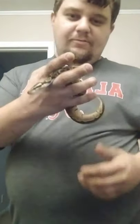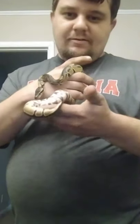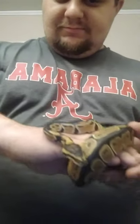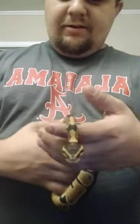Especially if you can control a venomous snake the same way you can control a constrictor. As you can see, he's really mellow, really laid back.